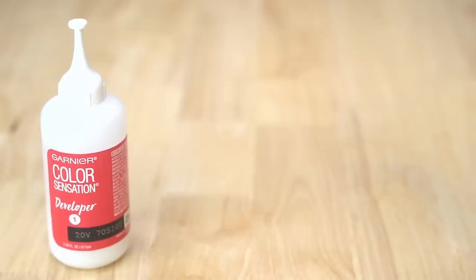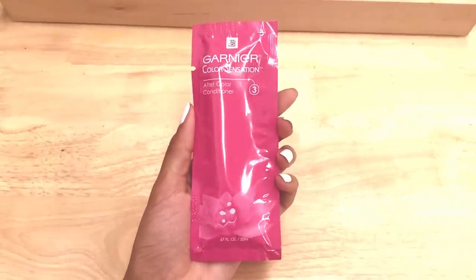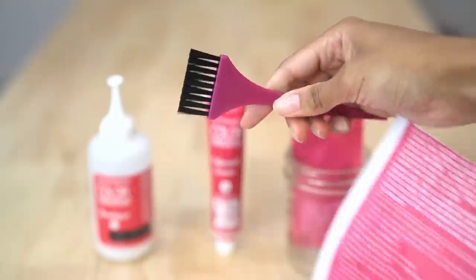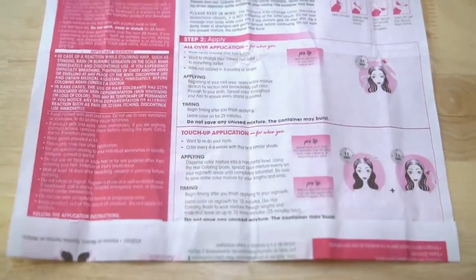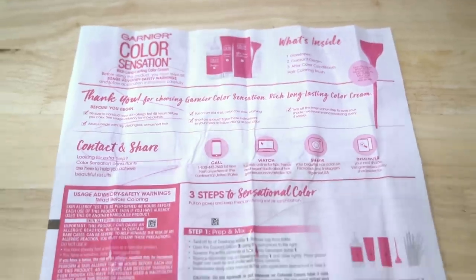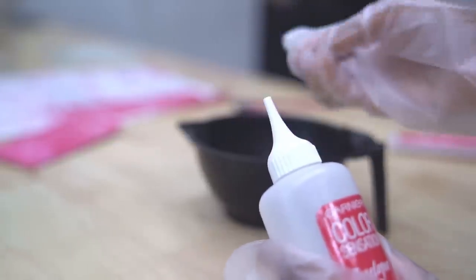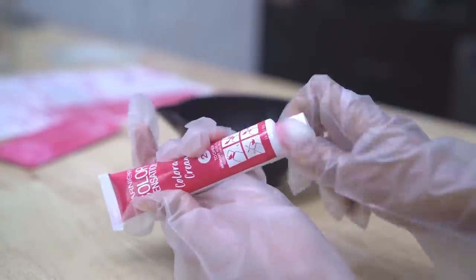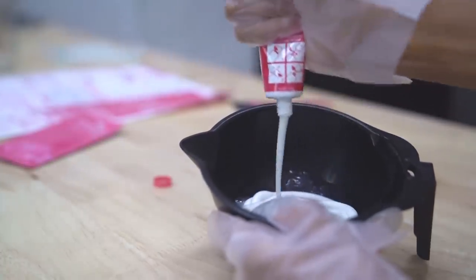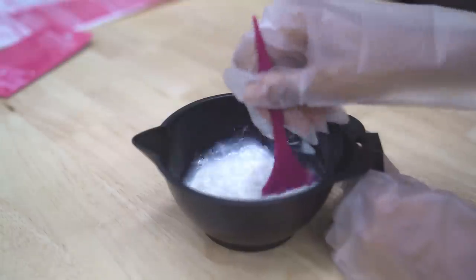Step one is a 20 volume developer, then there's the colorant cream, which is what you combine to make it blue, and step three is the after color conditioner that I really loved last time. Inside the instructions sheet is a precision brush to apply the color, as well as the most satisfying part — the gloves that you get to peel off the back. Always read the instructions whenever you're working with something that will be processing, just in case you missed something in this video, to make sure it turns out nice and even. In total I used two boxes of dye because my hair is pretty long, but if your hair is about shoulder length or shorter, one box will be enough.